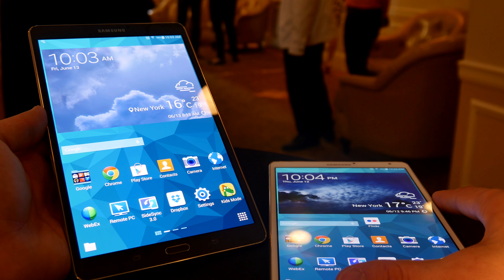Looking at the ports, you can see we have a speaker on the side. On the right you have the on/off switch, volume rocker, infrared, and microSD card slot. Then there's microUSB, a headphone port, and a speaker again, with nothing on the other side.